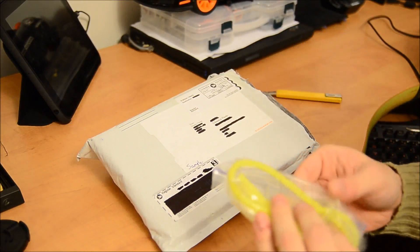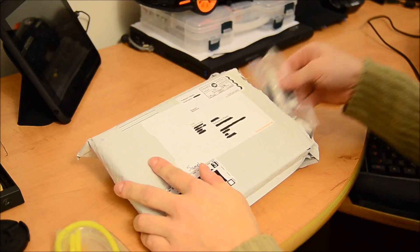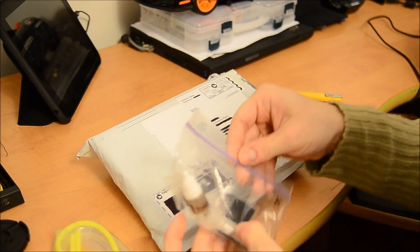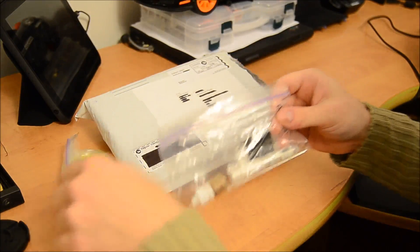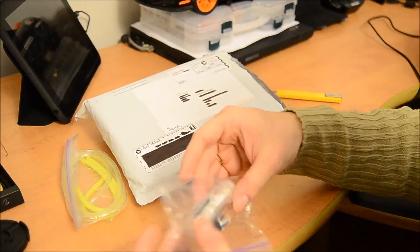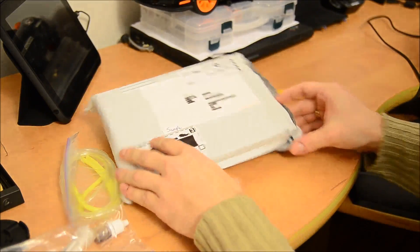We got two tubing, one fluorescent and another one that is just transparent. And we got some oil, I guess. Let's open it back. This one, let's call it B. This one has no name. We got two carbon rods — I don't know what that is. And we got a tubing which just seems to be yellowing in.